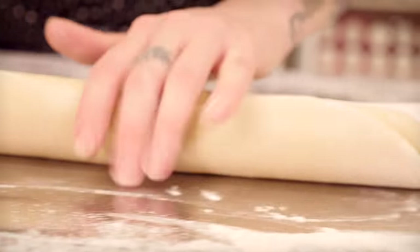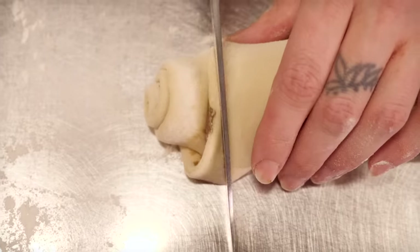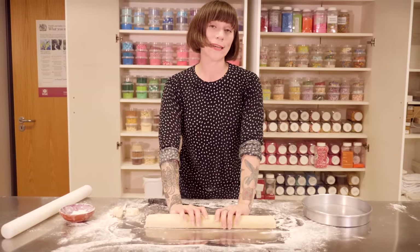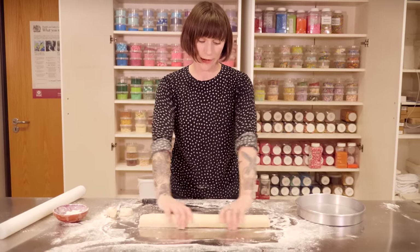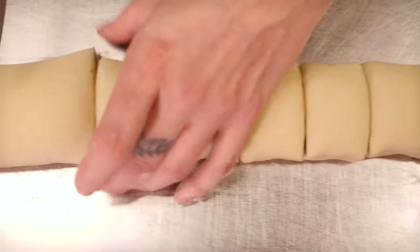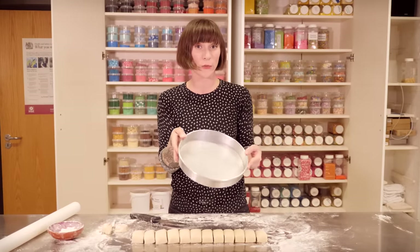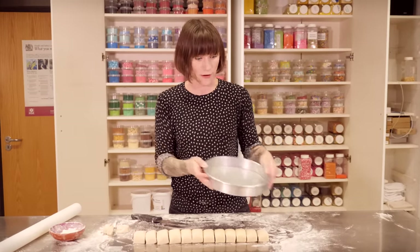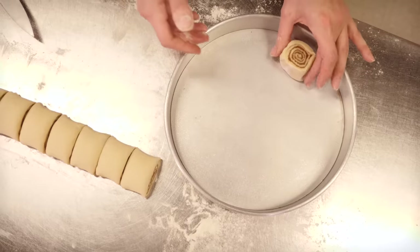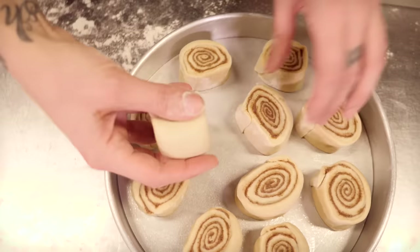Once you've rolled them all up, you just need to trim the edges because these edges probably don't have as much filling in, so you want to get rid of those. This amount of dough will make between 10 and 12 cinnamon buns, so I'm going to start chopping. I'm going to make them about 4 or 5 centimetres long. I'm going to be baking these in a round cake tin — I'm using a 10-inch one, you can use anywhere between 8 and 10. Just make sure there's lots of room around each one because we're going to rise them and they're going to double in size. Pop them in with their lovely swirly patterns facing up.